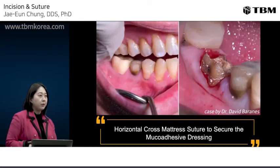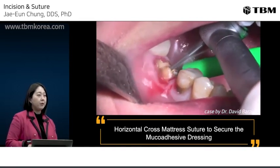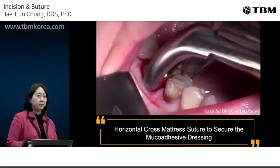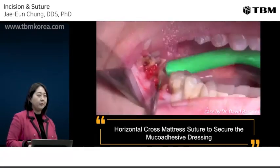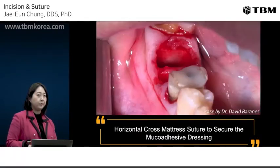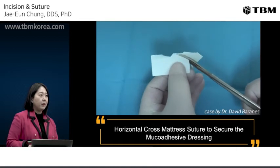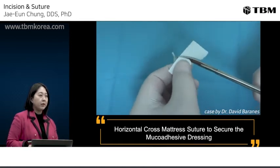Finally, I will show you a video of how we use OraAid in the extraction socket. First, remove the mandibular first molar by sectioning the tooth. Remove each root first, and then trim the template according to the size of the extraction site.